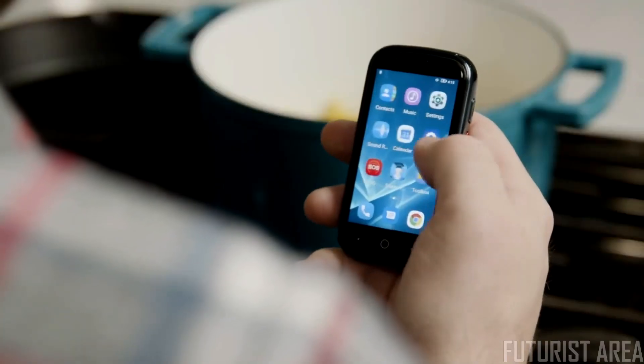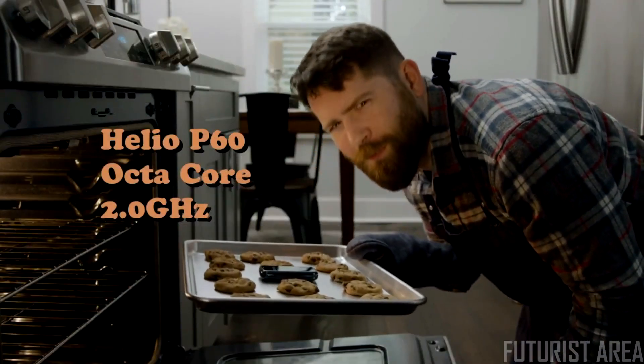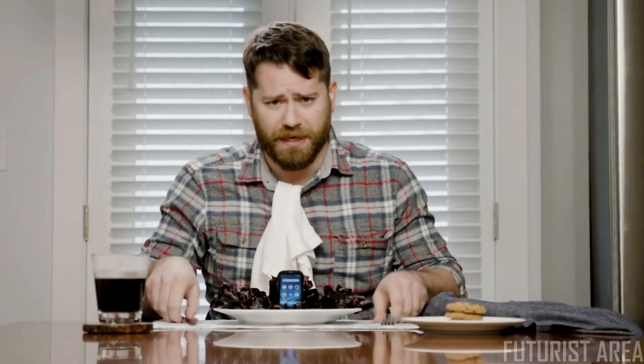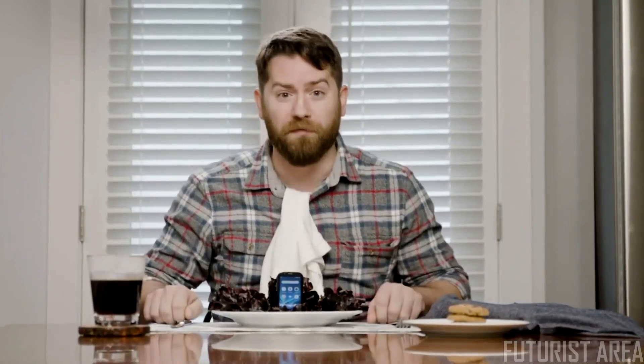Jelly 2 is the sequel that actually gets it right. It offers more storage space than the previous model, has a much faster processor, dual SIM card slots, and even a Wi-Fi hotspot. Jelly 2 has everything you need, but ditches the bulk of a regular phone, letting you put your phone back in its place — out of sight, out of mind.